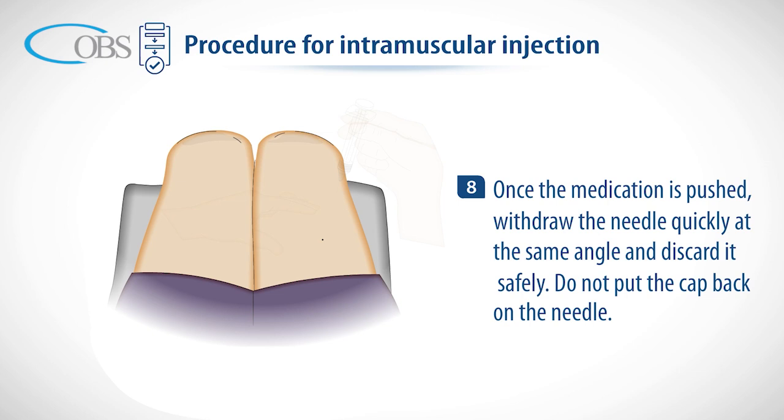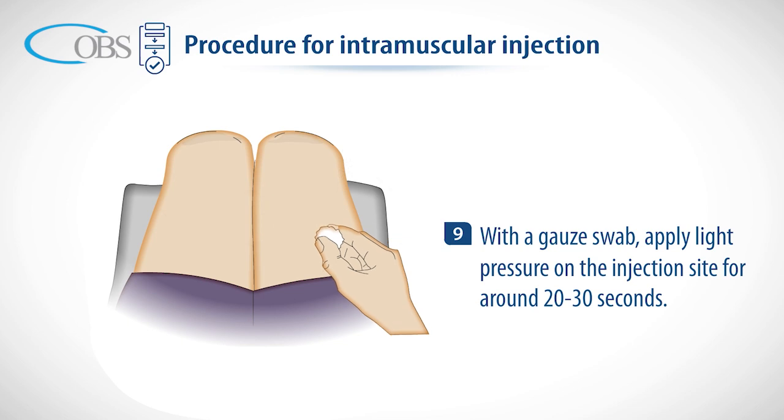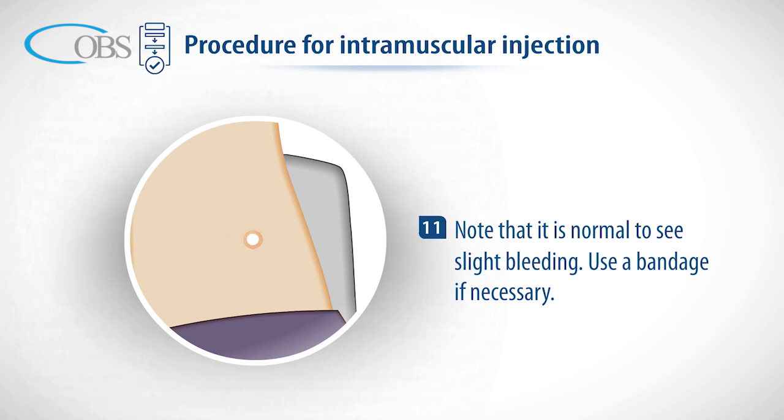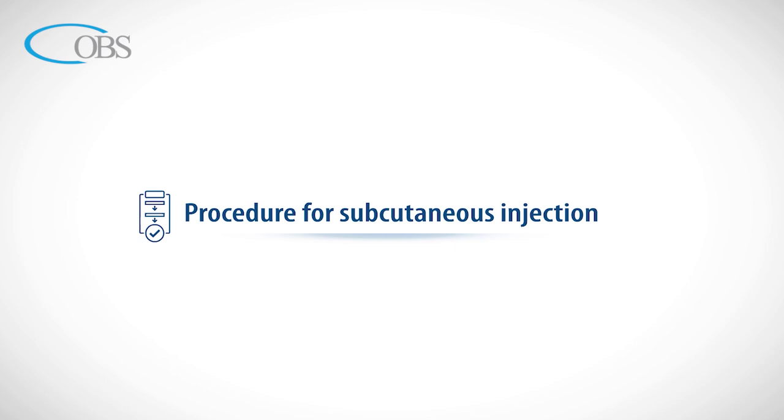Once the medication is pushed, withdraw the needle quickly at the same angle and discard it safely. Do not put the cap back on the needle. With a gauze swab, apply light pressure on the injection site for around 20 to 30 seconds. You may also massage the area to help absorption of the medication into the muscle. Note that it is normal to see slight bleeding — use a bandage if necessary.